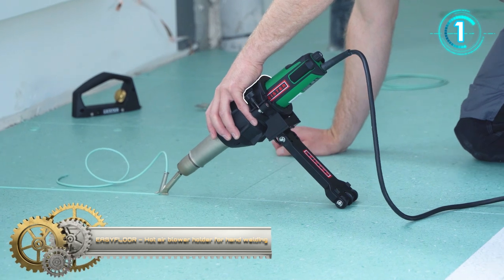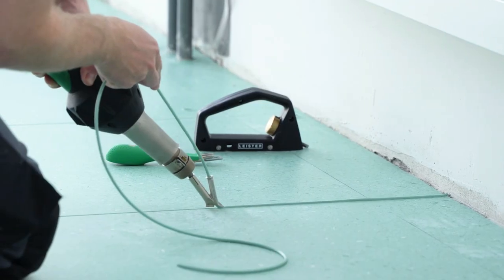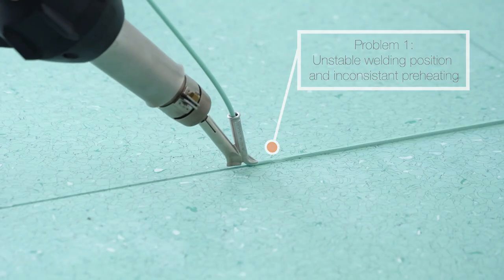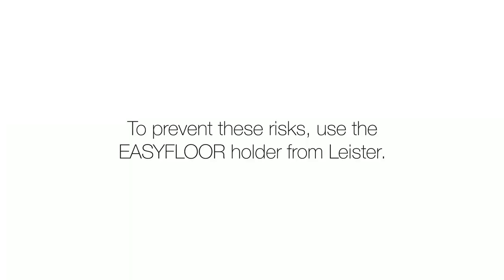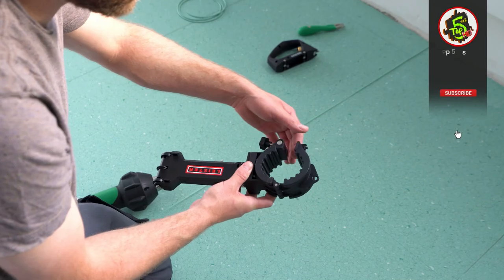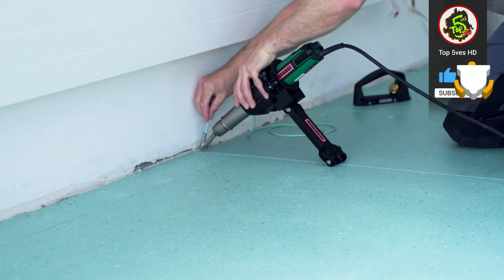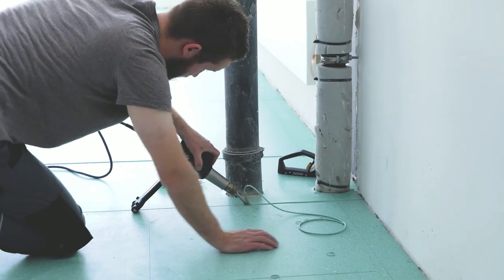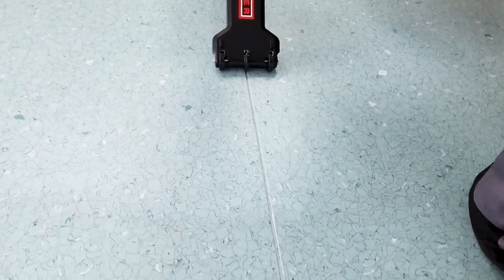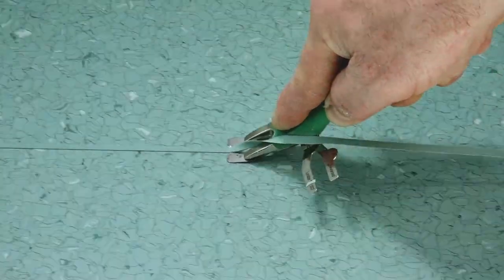EasyFloor Hot Air Blower Holder for Hand Welding. EasyFloor from Leister holds all Leister Hot Air hand blowers within the TRIAC product line. Manual joint welding of plastic PVC flooring, as well as natural flooring made of linoleum and rubber, becomes effortless with the EasyFloor Holder. Thanks to the adjustable angle and precise guidance of the TRIAC Hot Air Blower, users achieve constant welding zone pre-heating and increased weld quality during manual welding.